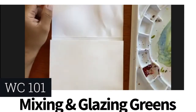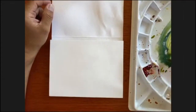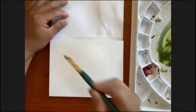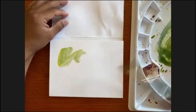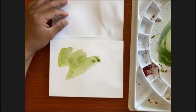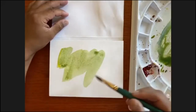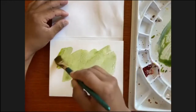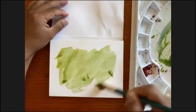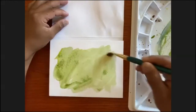I'm going to make a little bit of a light green using my French ultramarine blue again, and just do a swatch of just this color. I'm using my flat brush, just making this kind of little swatch, a little interesting shape here.